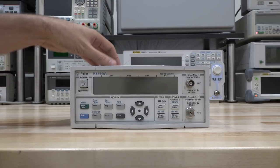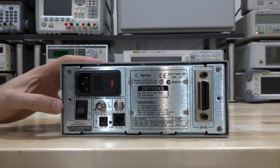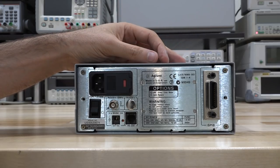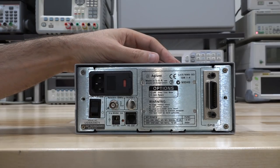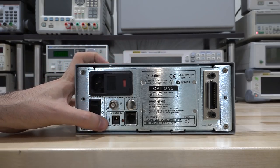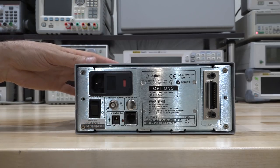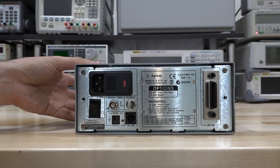At the back we have GPIB, and this one doesn't have a couple of the available options — you can get it with a battery or with the oven time base. Not having an oven time base is not a big deal; we can install one ourselves later. The external DC input is only enabled when there is the battery option installed — otherwise it's bypassed and not used. So we can't use it for bypassing the AC input.